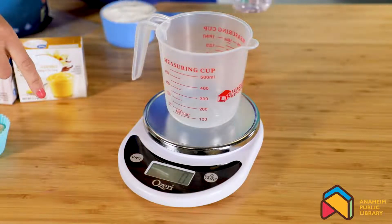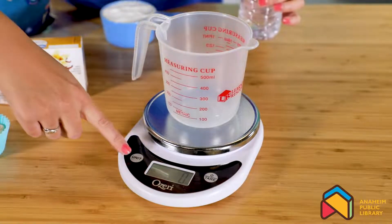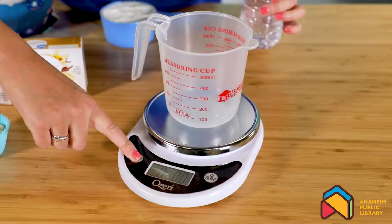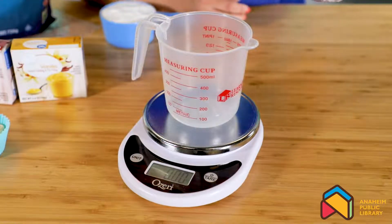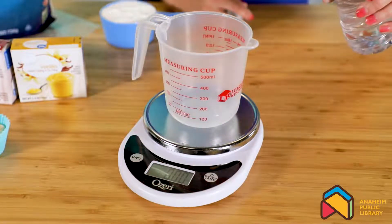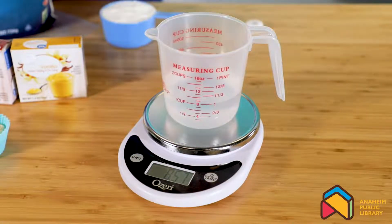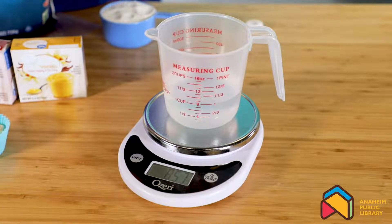Our unit is currently on — you can change the unit to grams or ounces. We're going to go with ounces today. One cup of water is approximately eight ounces — ours reads 8.57.